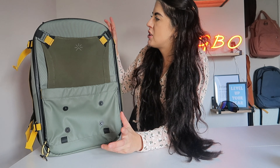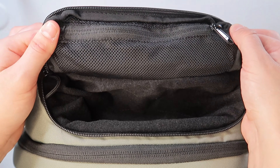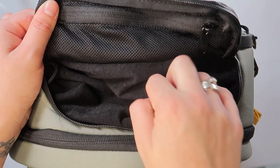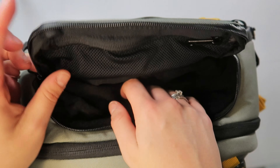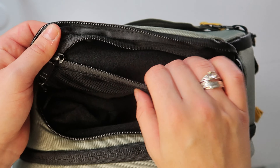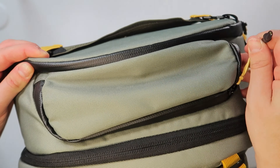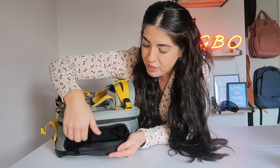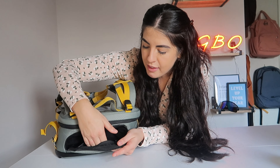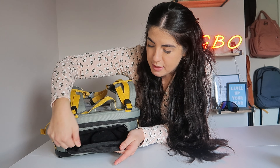Let me run through some of the main features. Starting with the top pocket — it's a top-loading moon-shaped pocket that pulls down nicely. Inside is a microfiber fleece material. I have my keys, sunglasses, lip balm, and AirPods sitting at the front. There's no real anti-theft feature, so just be aware. If you want to secure more delicate items, there is a netted zip where you can place things safely.